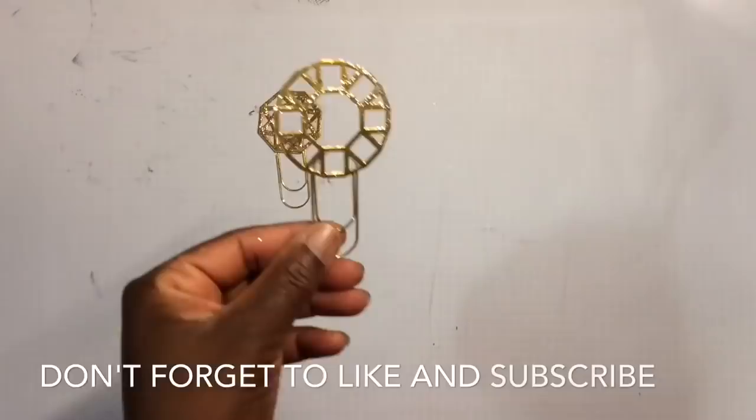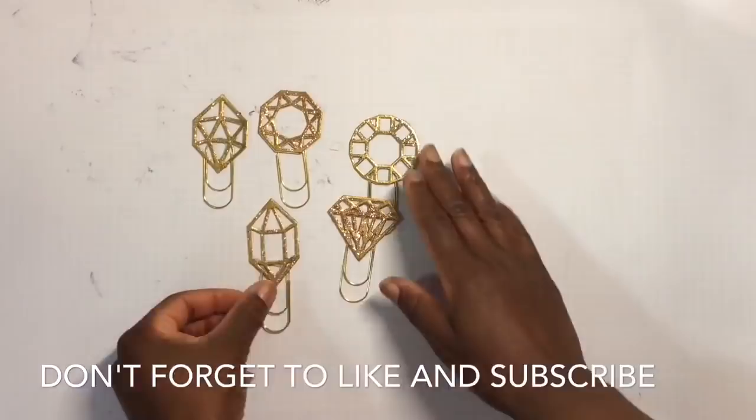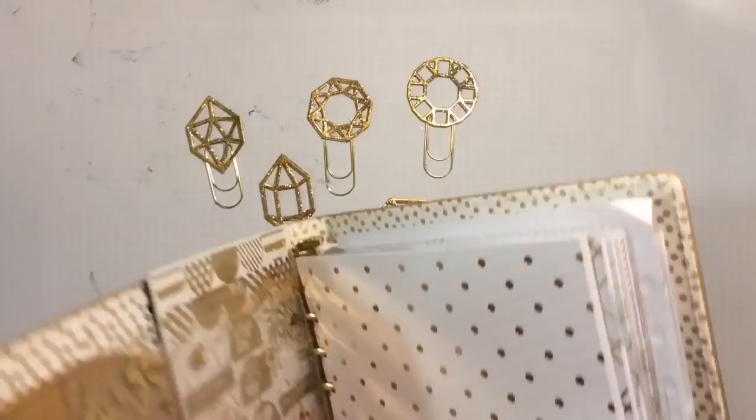Hi YouTube, this is Felicia with Bible Scraps. Take a look at my latest paper clips — my do-it-yourself shimmery, glimmery gems. I absolutely love how these turned out. They are fabulous. They are on trend. I love the front, the back, the color, and the glimmer.